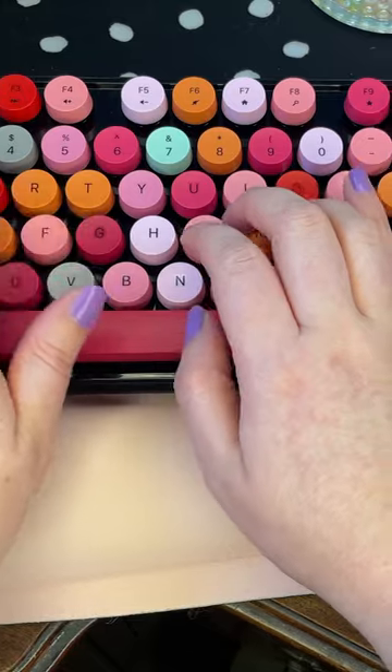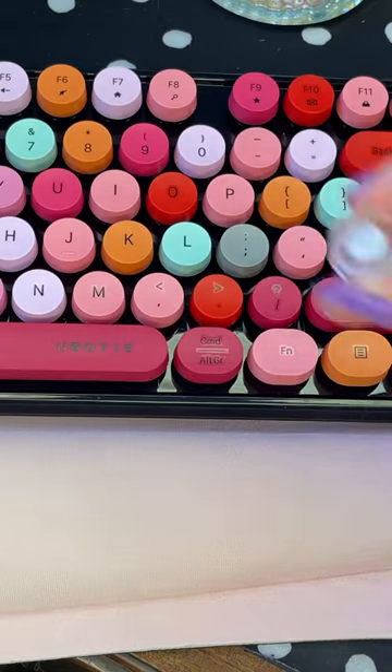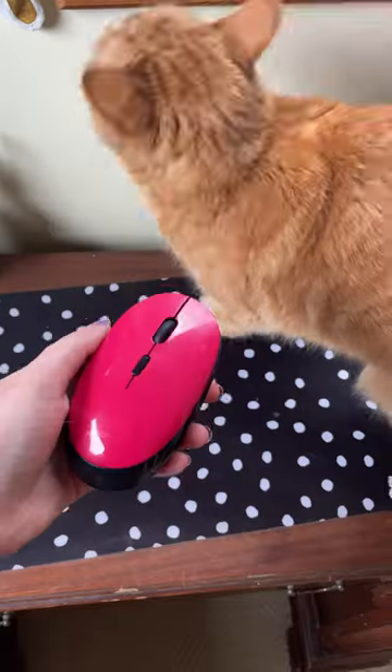You'd be surprised how much bang for your buck you can get with this keyboard. Swappable keys — mine came with this adorable transparent daisy key — a flat fan brush to keep my setup clean, and a wireless mouse, all for $40.